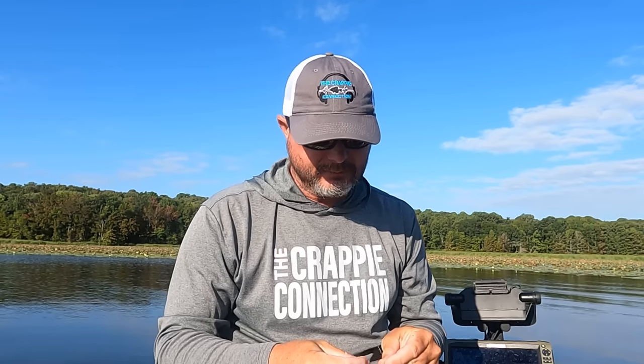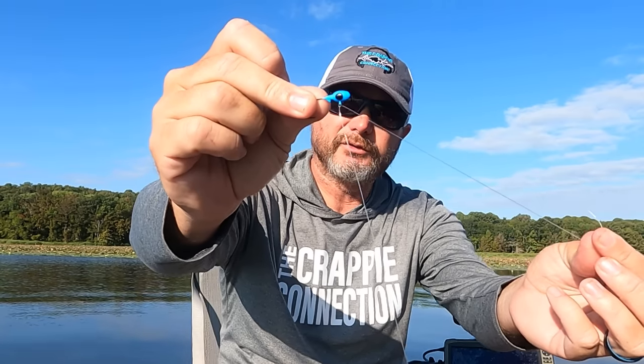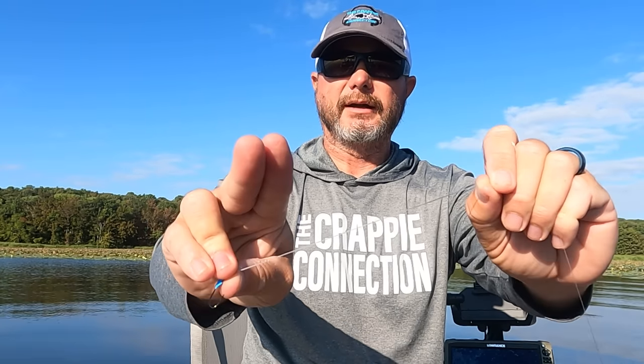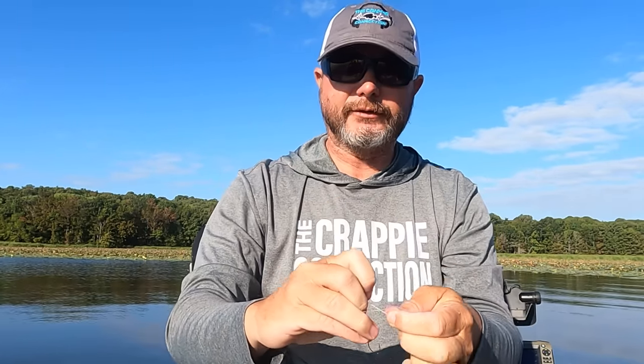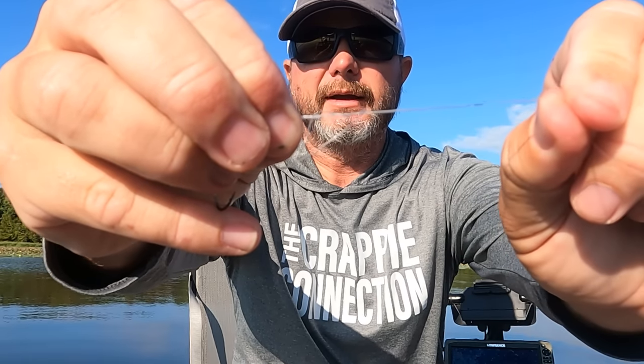Today I'm gonna use a 1/16th Crappie Pro Overbite jig head — I'm going to try blue, I like blue. I'm gonna put my jig head on and use my loop knot, which is my favorite knot. It gives that jig total freedom. I've got it on here, pinching my lines together, take a loop, pinch the backside, run it through three times — one, two, three — then pinch the backside to close it, pull tight by the main line, close it up, and there's my loop knot.